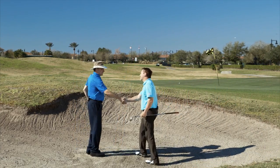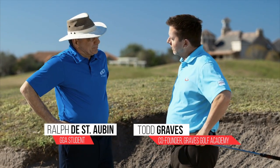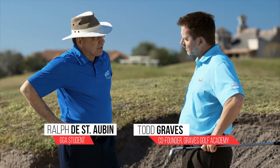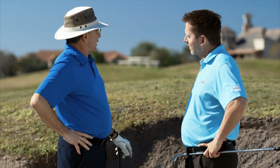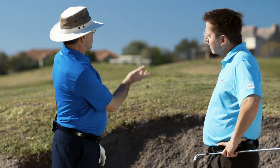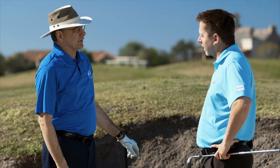Hey, Ralph. How's it going today? Hey, Todd. Good to see you. You too. Tell me a little bit about what's going on with your game. I know you hit a few shots here. Tell me what's going on with your bunker game in particular. Well, it's inconsistent. Sometimes I'll fly the green, sometimes I'll be short. I could be left or right. I'm having the club open, trying to guide the ball to the paint. So you're working pretty hard to get it out of the sand.